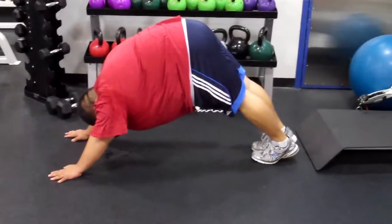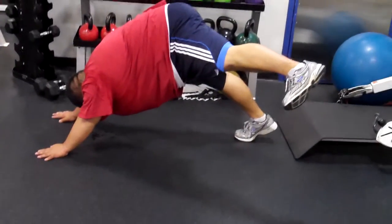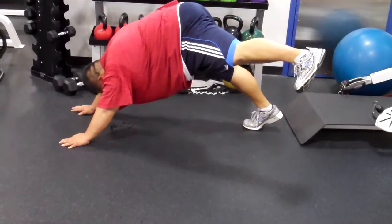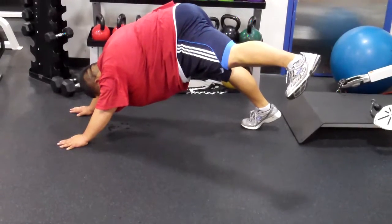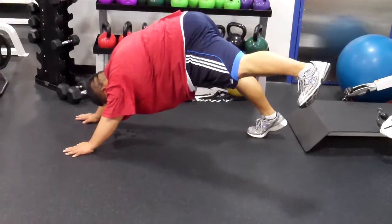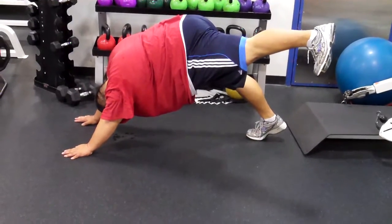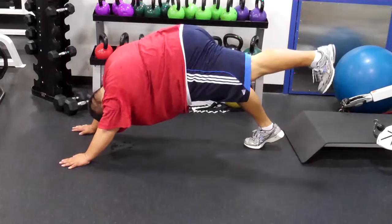Take that left leg up as high as it can go. Take it out as far as it can go. Hold. Stiff as a statue. Don't let that leg creep back in. Don't let it lower either — it's starting to lower. There you go. Good. Perfect. Keep it right there. Three. Two. One. Switch sides.